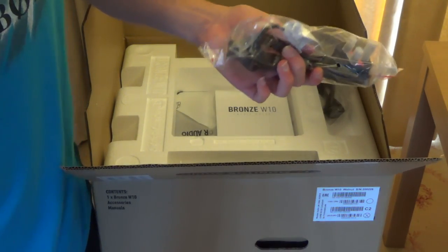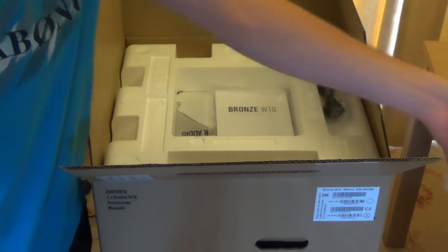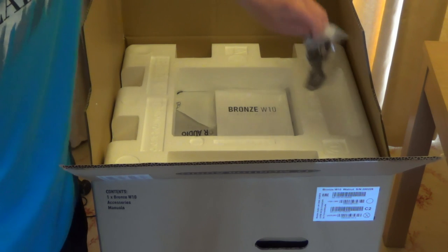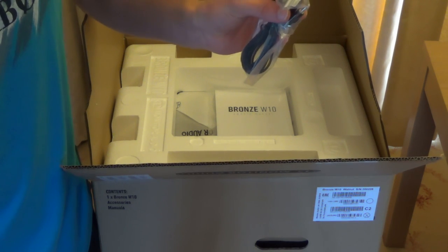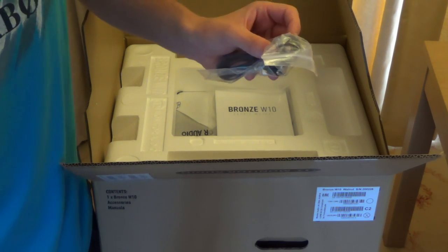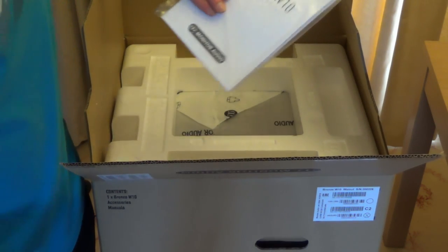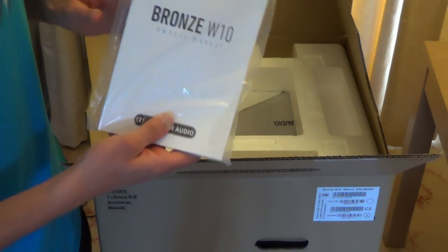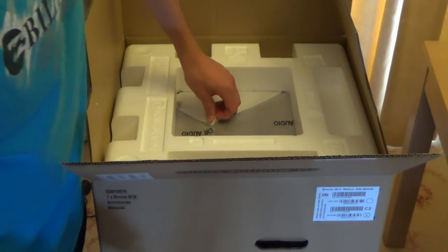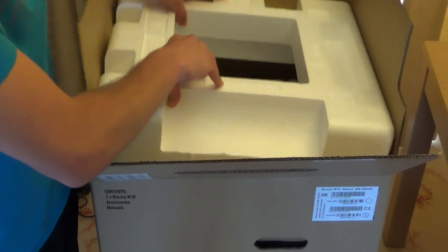So we have a UK kettle power lead, a European kettle power lead, the 12 volt switcher from the amplifier — that's a mono 3.5mm cable — the owner's manual, and a whole load of polystyrene.